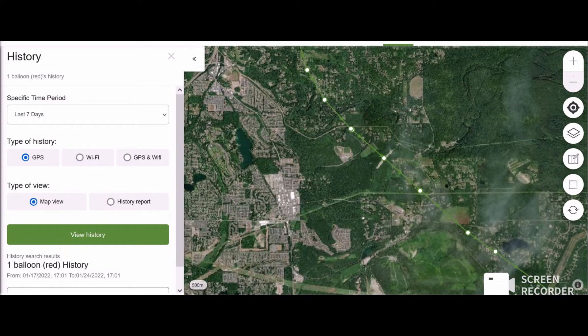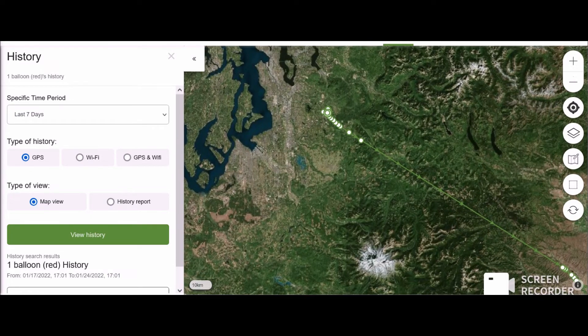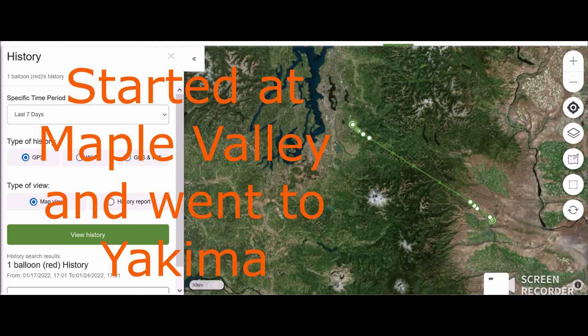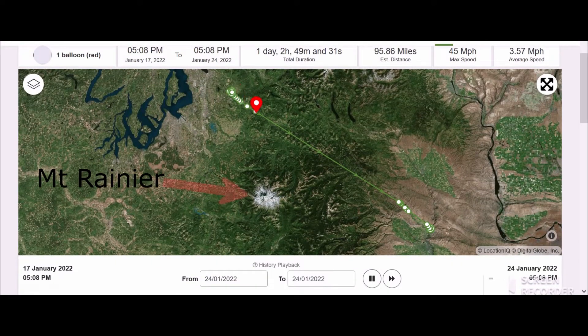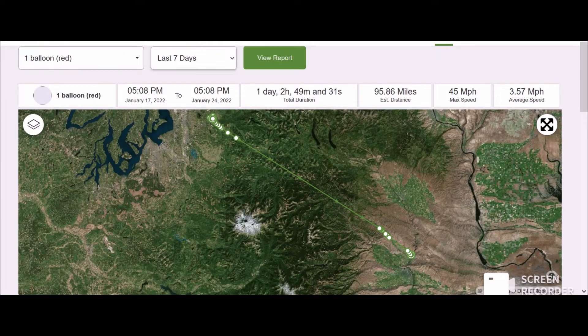I'm going to zoom out — it went so far. Look at this. It went all the way past the mountain range, down through the pass, into Yakima. It's crazy! It came over here, went across the range, over the mountain, all the way down to Yakima. It went exactly 95 miles. The max speed was 45 miles per hour and the average speed was three miles per hour.